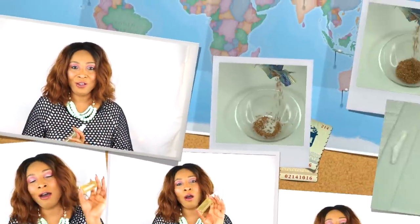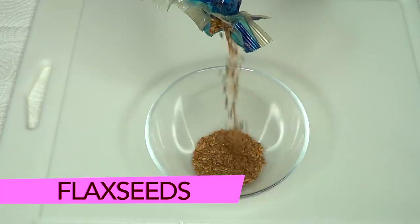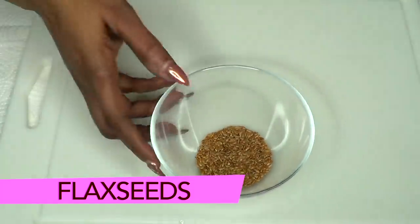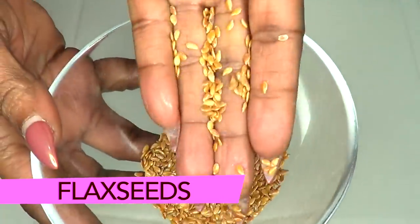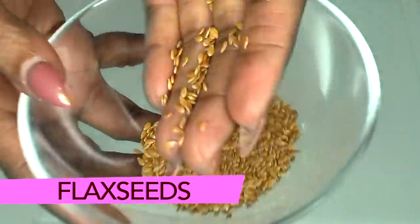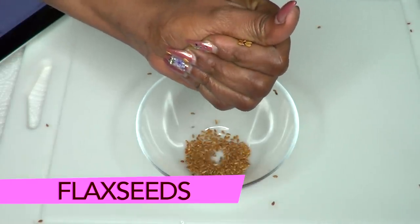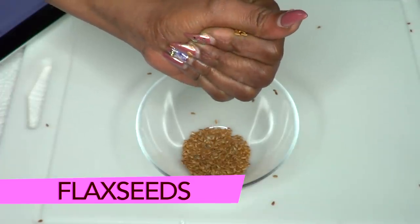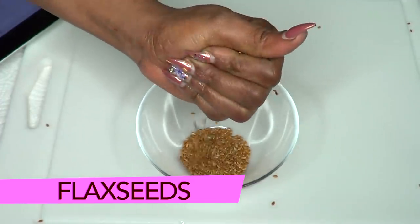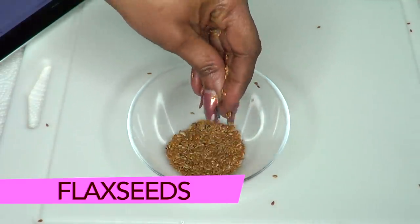Our first ingredient is flax seeds — take a look at what flax seeds look like up close. Flax seed is known to lock in moisture, hydrate the skin, help tighten the skin, and get rid of wrinkles and fine lines.